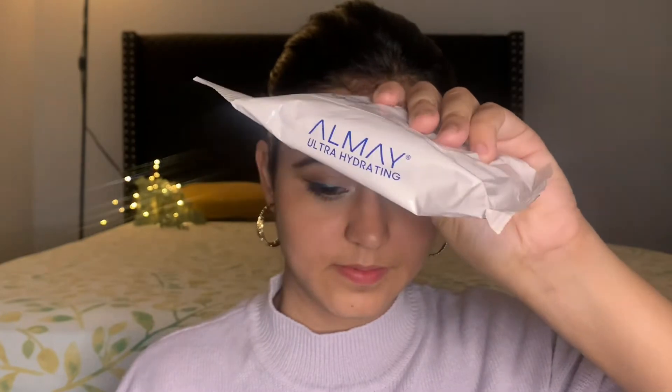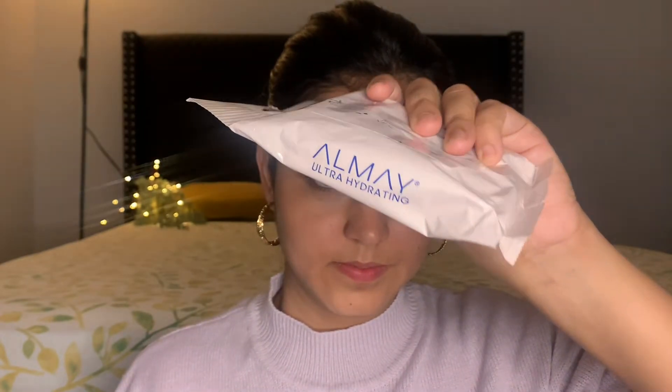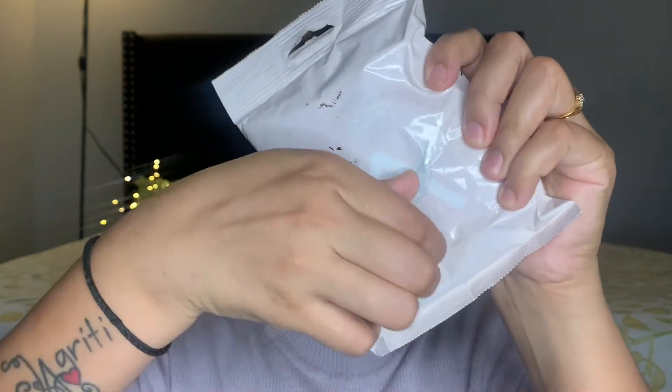Hi guys, my name is Jagriti. Welcome to my channel. Coming right away to the topic of today's video, I'm going to tell you a beginner-friendly contouring technique. So if you're ready, let's begin.